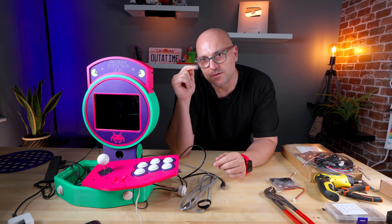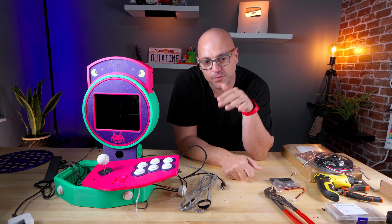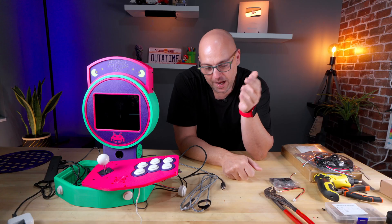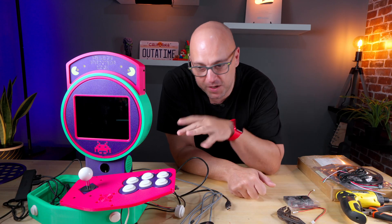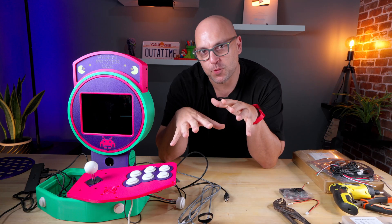I had an intrusive thought and decided to follow that rabbit hole. I basically thought to myself: what if the electronics don't work, what if I'm doing this for nothing? So I decided to connect everything, switch it on, and see if it works.